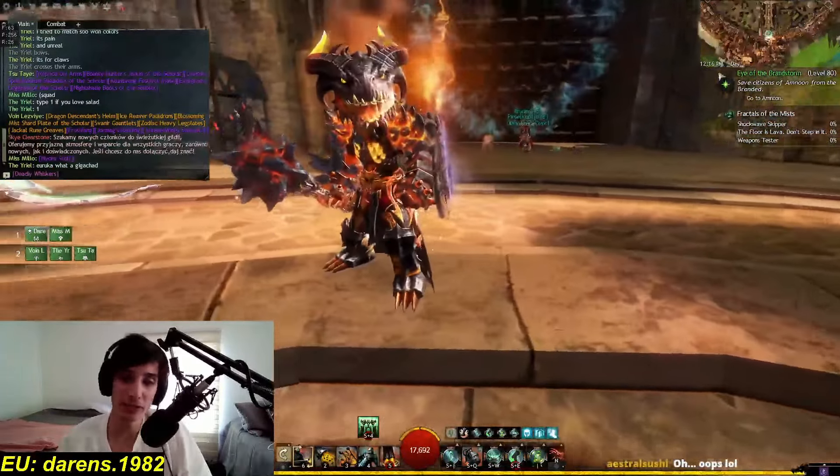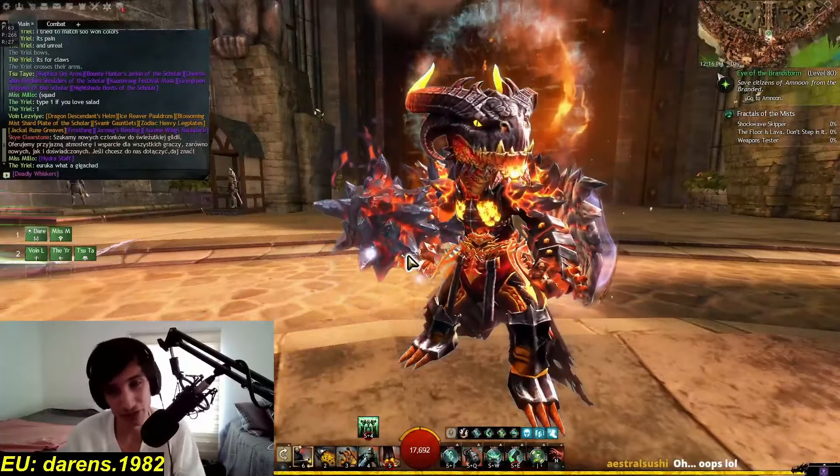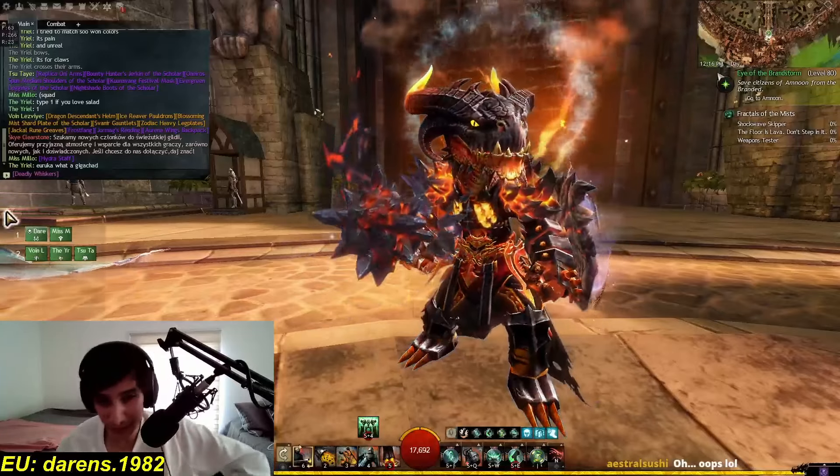I think maybe the only problem is that it's because you're a guardian, you have the Aegis there. But you know what? Aegis sucks anyway. I will accept it regardless. I think it looks very, very nice.